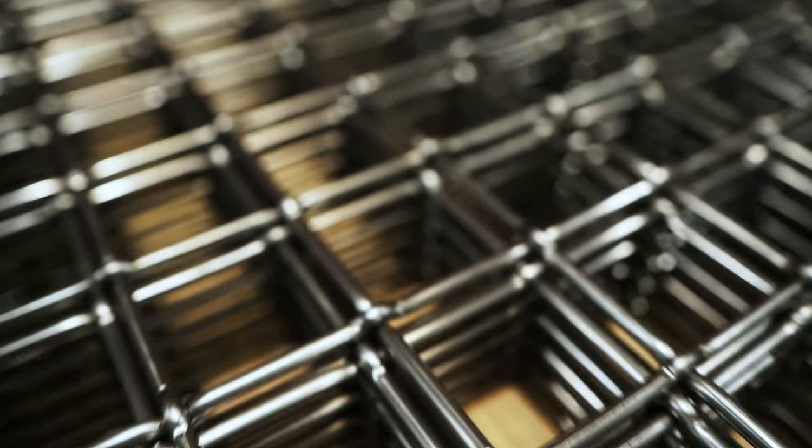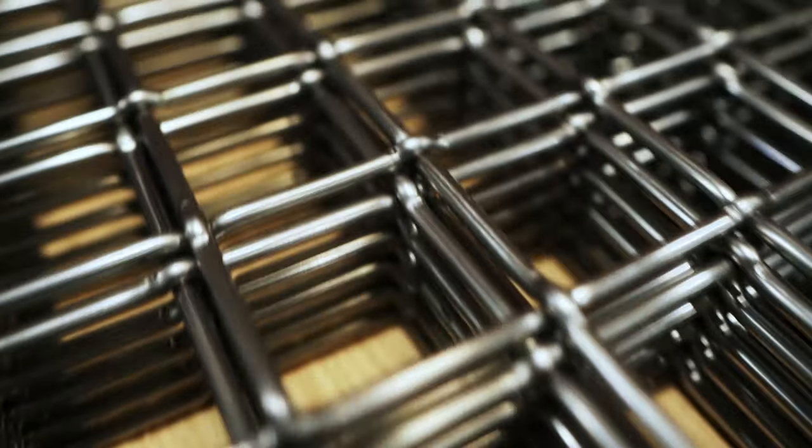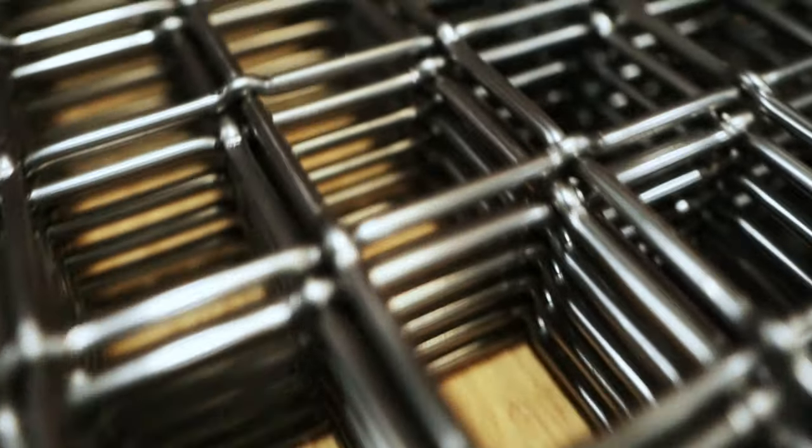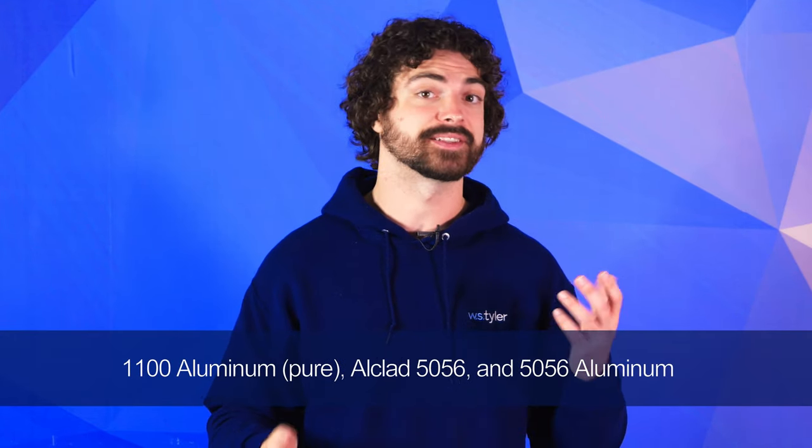Aluminum is widely known as a natural element in the periodic table. That said, aluminum in a pure form is not commonly seen because it's known to bind with other elements. For the wire mesh industry, three aluminum variants stand out as the prominent choices. These variants are 1100 aluminum, Alclad 5056, and 5056 aluminum.